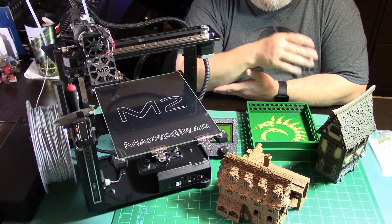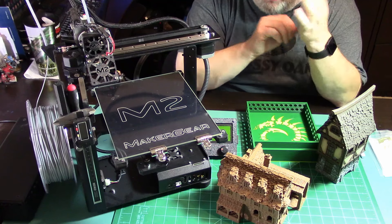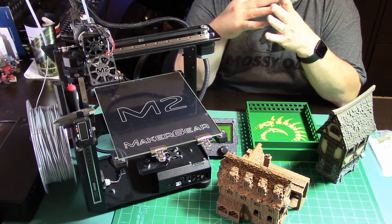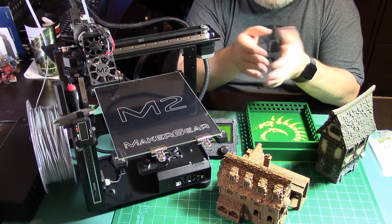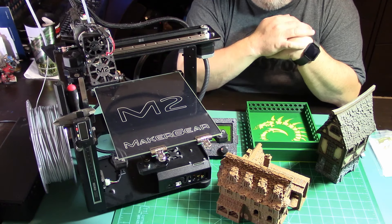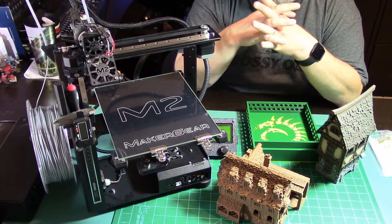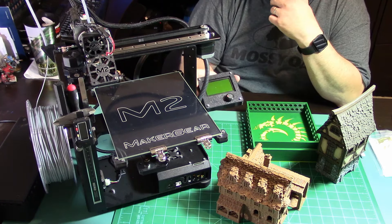I never had an issue at all until I upgraded to Windows 10. Apparently Windows 10 does something with the USB ports and it would pause the print - that happened to me twice, two failed prints. Since then I went to printing on an SD card and I've never had a problem. The printer is hooked up on a battery backup, so if I lose power the printer keeps right on printing, getting its G-code from the SD card. I don't have to worry about my computer locking up or somebody closing the Simplify 3D window.